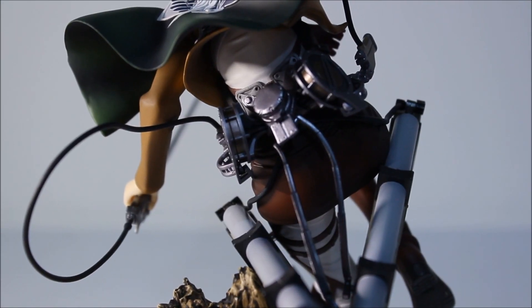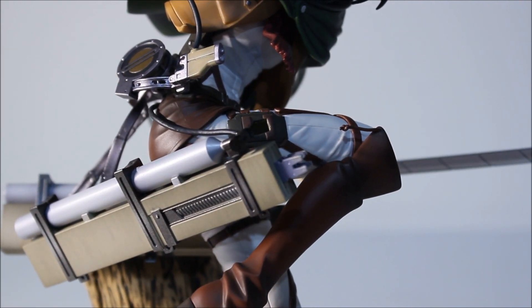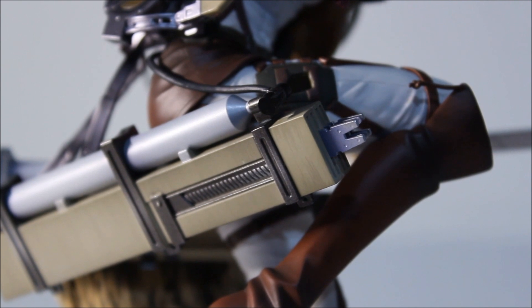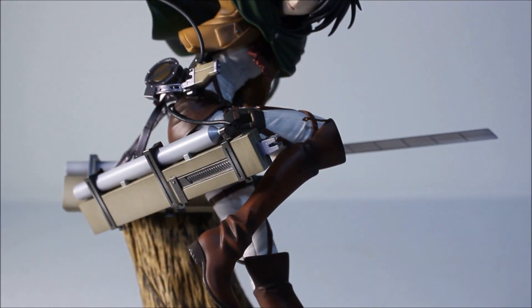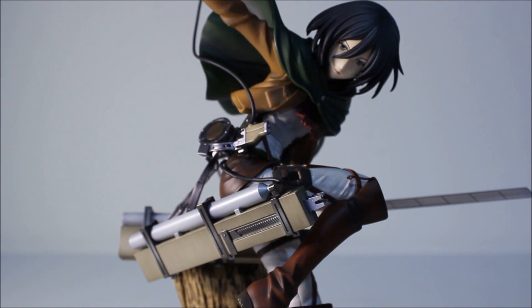Another cool thing about the swords is that they are removable. The whole gas canister thing is removable too — you can take it off the leg. The sword is attached to the handle, but you can actually remove those swords and stick them into the storage for the swords right here, so they can stick out. It's actually better to do it on the other side, which is behind her, so she can have at least one hand with one sword. Overall, she looks pretty badass. Color scheme is good, details are there — just maybe the face is a little bit off, but everything else is good.